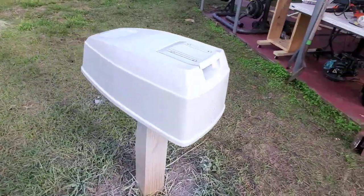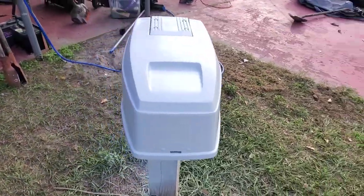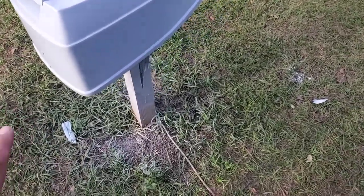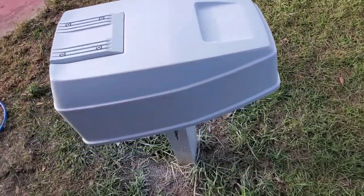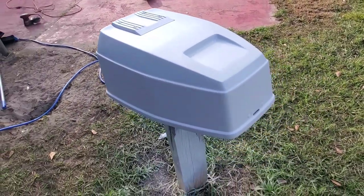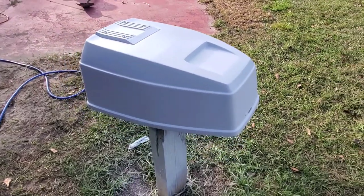Alright guys, here's the first go. You've got to see some of the sanding I did. Not too shabby. Like I said, I'm not going for perfection with this. It's an 85 — we're talking nearly a 40 to 50-year-old cover. I guess it would technically be a 40. But anyway, that's beside the point.